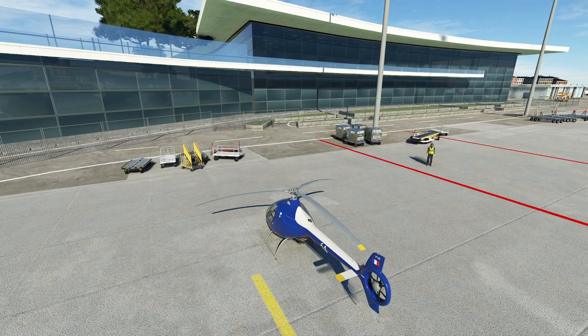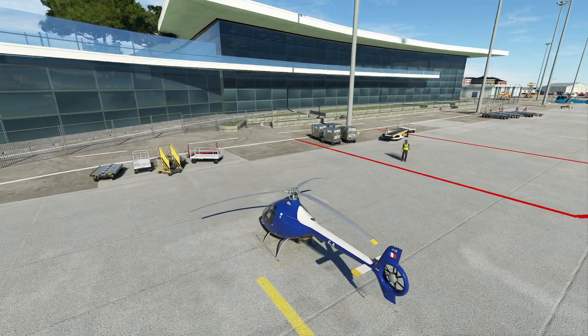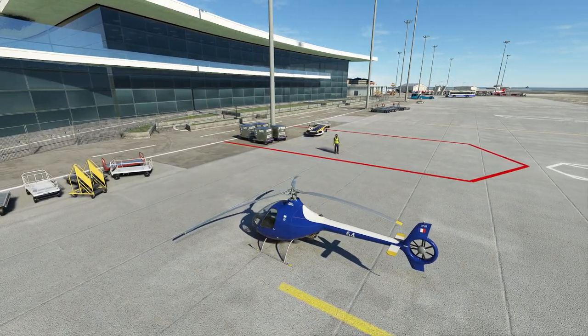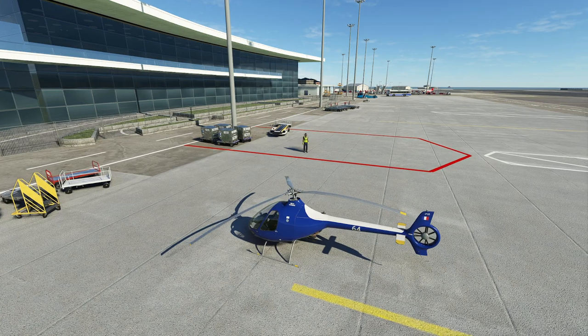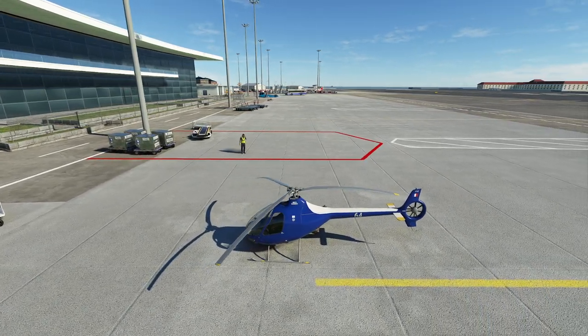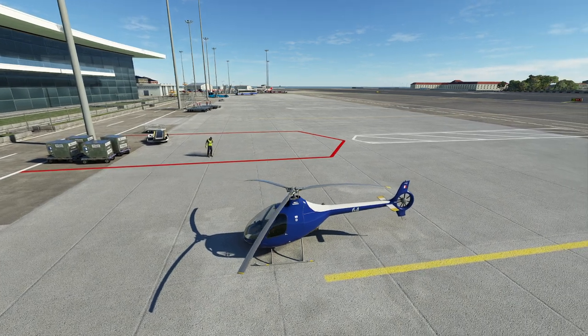Hello everyone. In today's video we're going to be going over how to fly the Cabaret G2, a nice little training helicopter from France. We've featured this helicopter quite a bit in the last few weeks, going over the intricacies of flying it, so that's not really going to be my concentration here. My concentration is going to be more on things like procedures, navigation, stuff like that. So let's go ahead and get started.